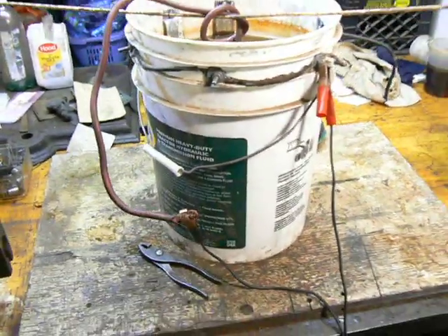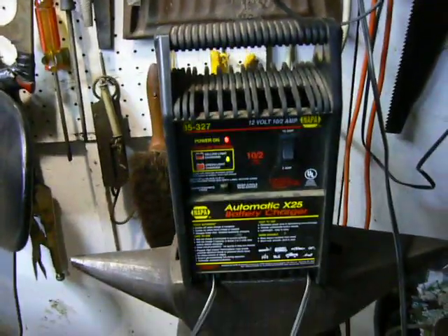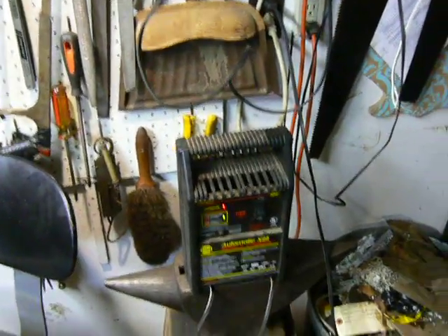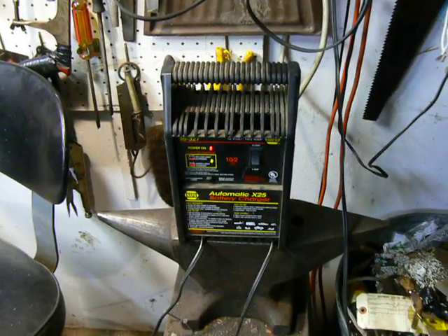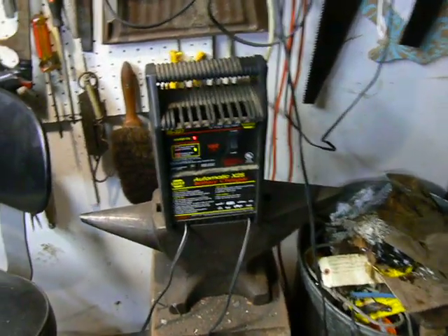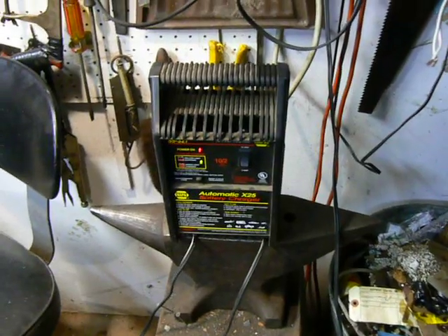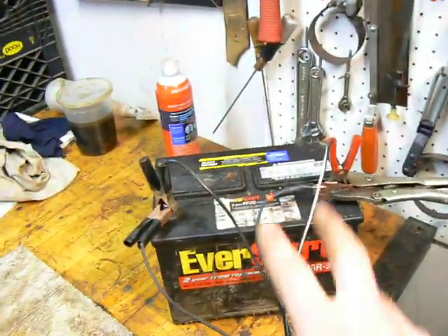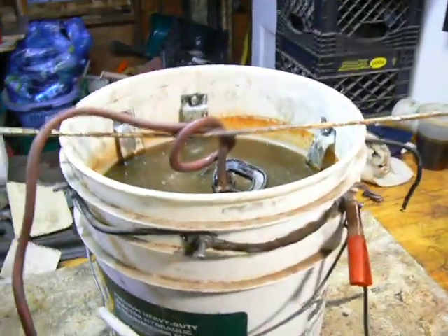I'll show you the basic components of my electrolysis tank. I'll start with the power supply, which is just a simple battery charger. Next thing along the line — you might not need this — but I have a battery. That's because my battery charger has a safety feature where it doesn't allow any current flow unless there's a battery attached to the leads. I guess that's to prevent sparking and arcing if you accidentally touch the positive and negative clamps together. So in order to bypass that safety, I hook the leads from the power supply onto a battery.